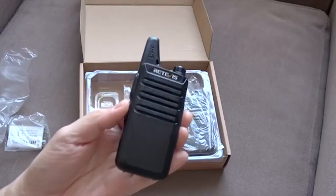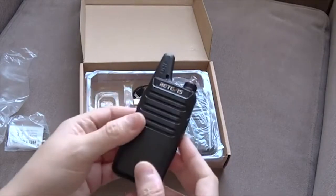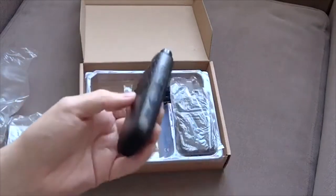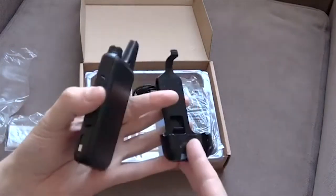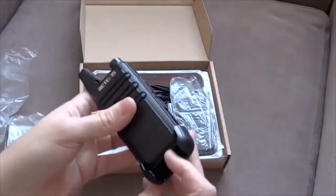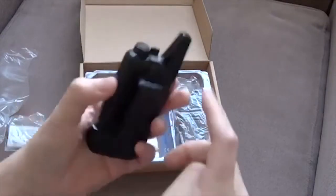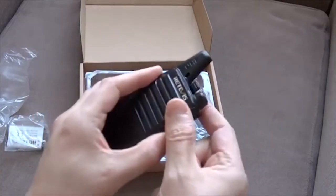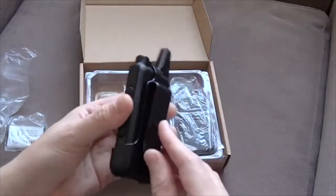Standard stuff — 16 channels can be programmed onto here, fixed antenna. They do come with these belt clips as well, so they can just slot into here. It doesn't provide much of a tight fit, but I think it's good enough considering how lightweight the radios are — the radios weigh really nothing at all.